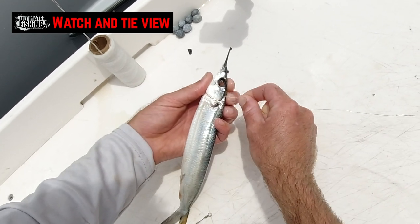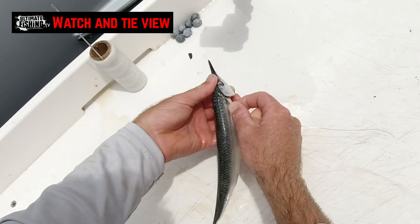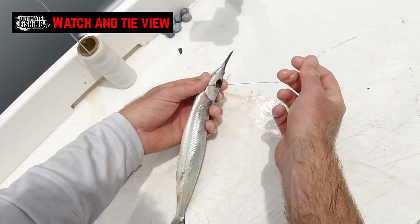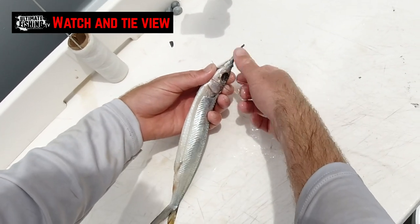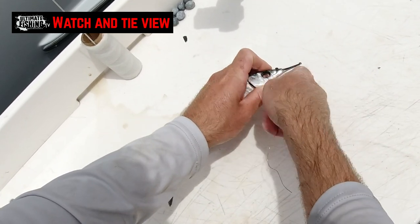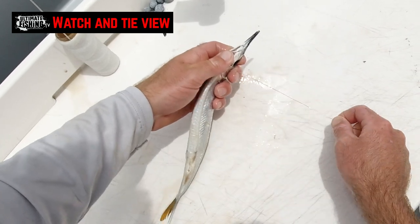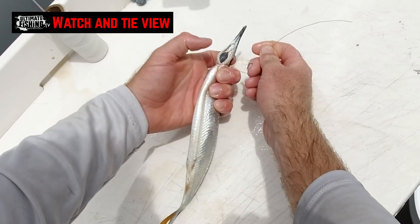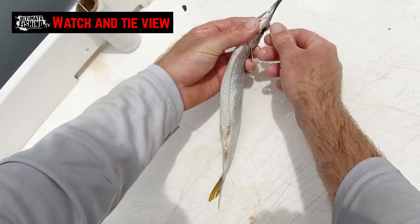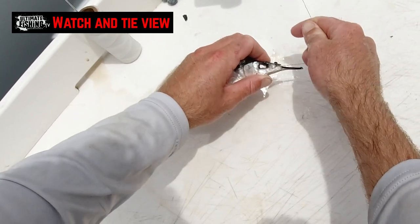Then I'm going to go behind the gills, rolling the bait over my left hand, behind the lead. Once I get the end of my copper, go through the eyes, pulling that nice and snug back behind the lead to close the gills and hold that lead in place.